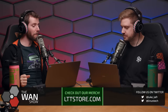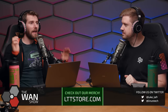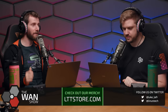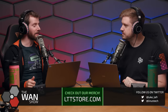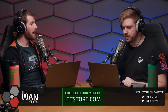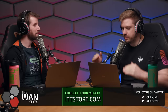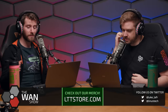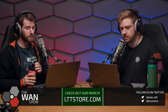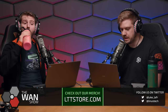The topic is the Framework 16. Linus has only spent about two minutes with it, hasn't watched the review yet, and hasn't even read the topic notes. He asks to be told if it's any good, while the review was released that week, written and hosted without his involvement, and was pretty well received by the community.